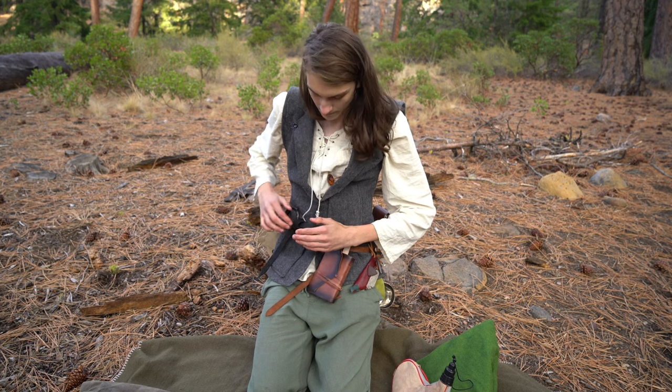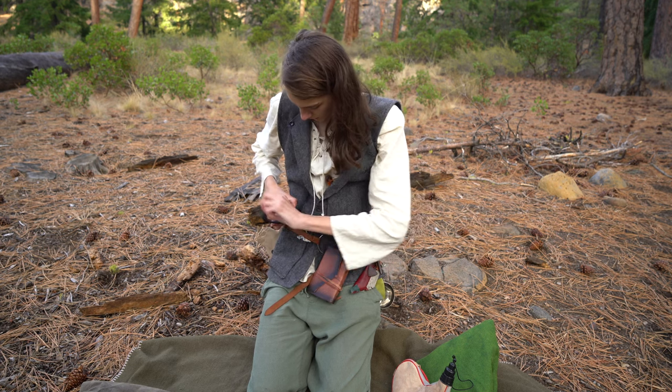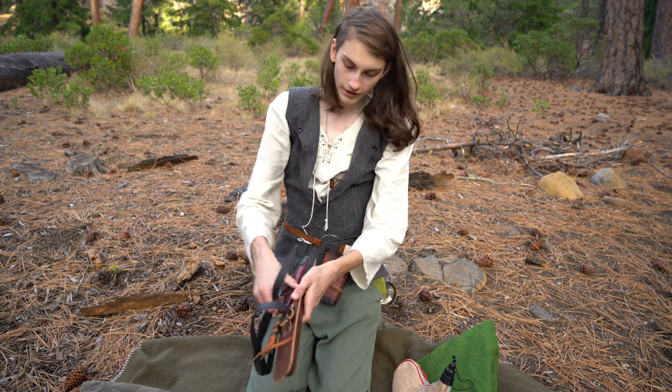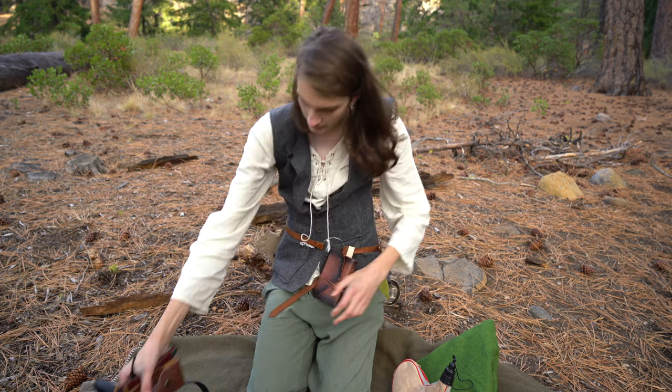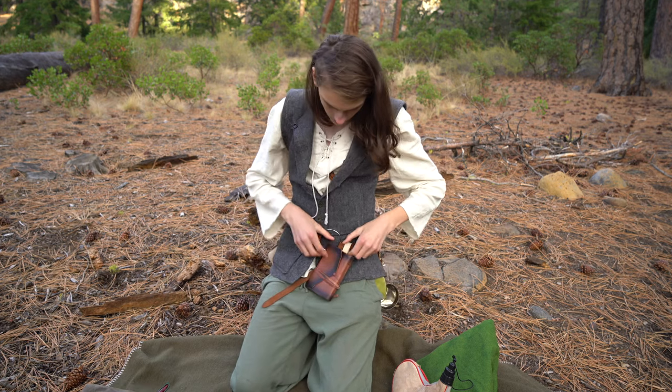The next thing I have is my belt kit. I have two different belts here — one is for my knife and auger, which is kind of like my tool belt, and the other is for pretty much everything else that I want to keep on my belt.